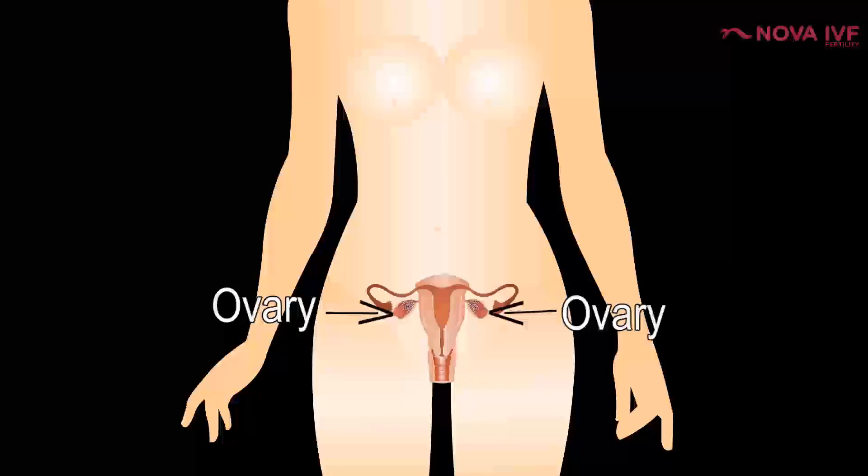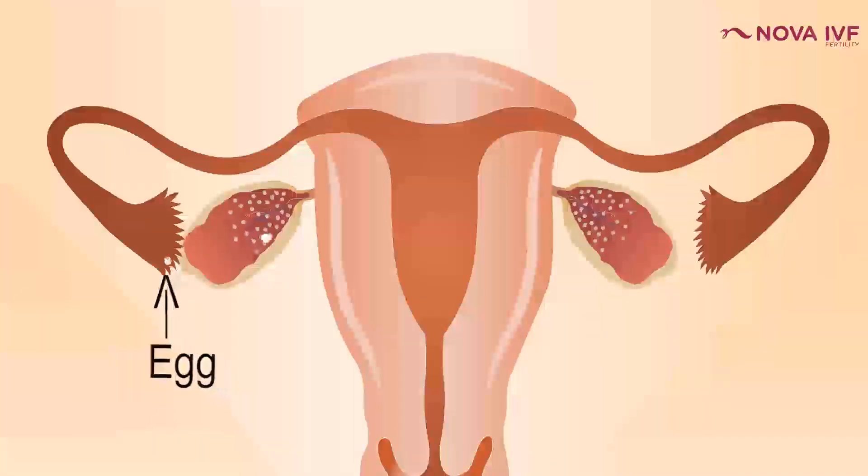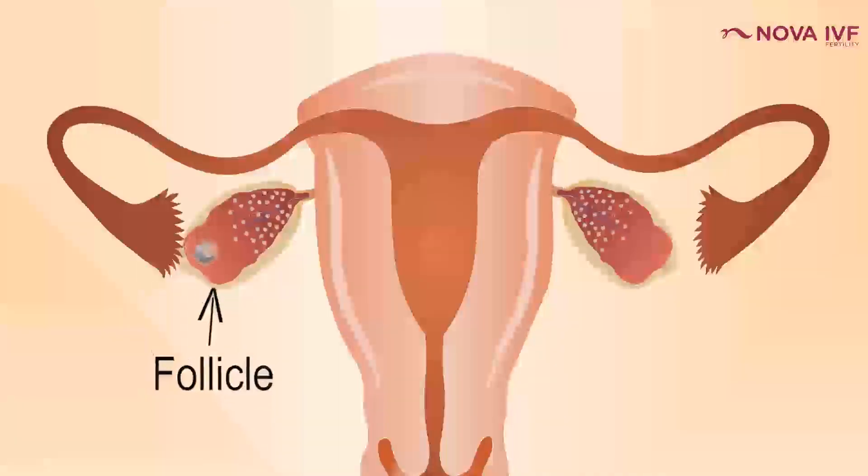A lady has two ovaries with around 10–12 antral follicles at the start of her menstrual cycle, and normally only one grows. With fertility medications, more than one follicle can grow — sometimes two or three. This increases pregnancy chances since any of these follicles can release a healthy egg for fertilization. However, more follicles also means higher risk of multiple pregnancy, which can lead to preterm deliveries. Ideally, two or three follicles is the target; more than three means it's better not to proceed in that cycle.